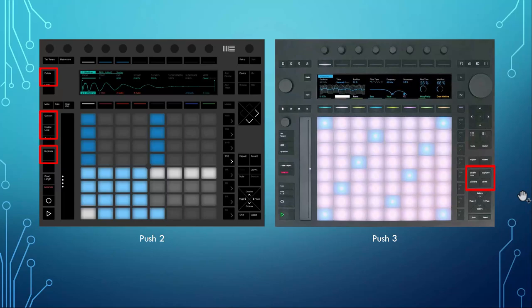They moved around the buttons quite a lot. The editing buttons — delete, quantize, double the loop, and duplicate — which were on the right, have now moved to a different position, which I think is a good idea for a more even distribution.